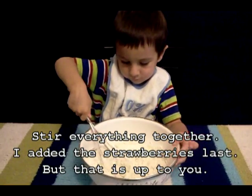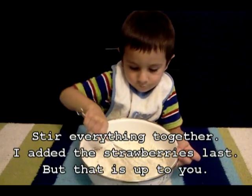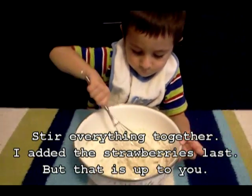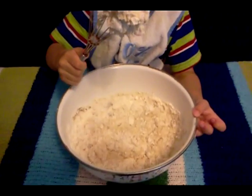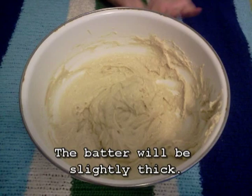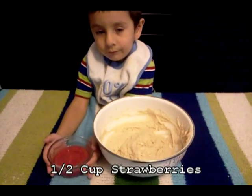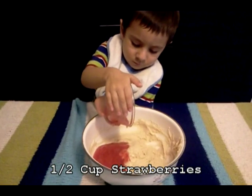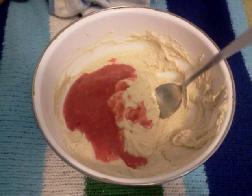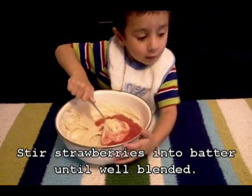Stir everything together. I added the strawberries last, but that is up to you. The batter will be slightly thick. Now add the blended strawberries — half cup of strawberries. Stir strawberries into batter until well blended.